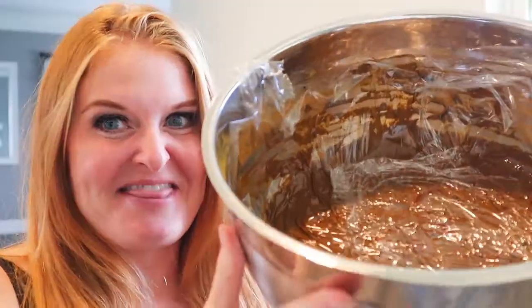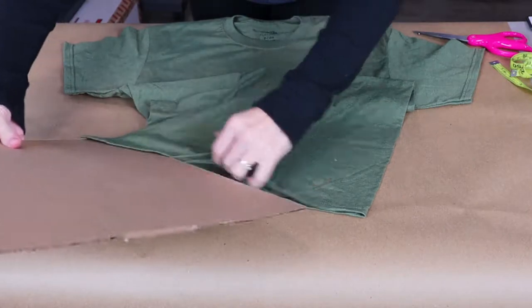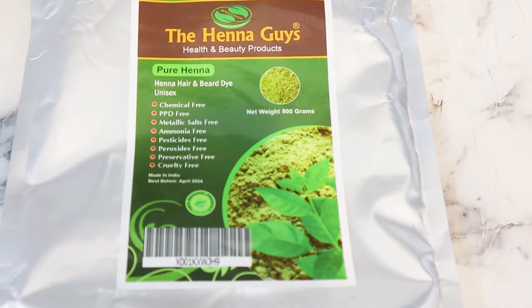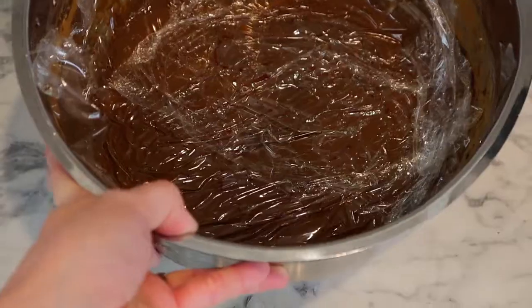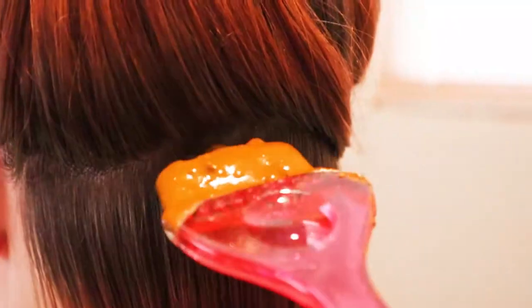We're gonna skip church and color our hair with this — it looks like doo-doo. I put cardboard in between the layers of the t-shirt so that paint didn't seep through. I got this henna on Amazon, put it in a bowl, and let it set for eight hours, then applied it. It really did feel like I was putting mud on her hair.